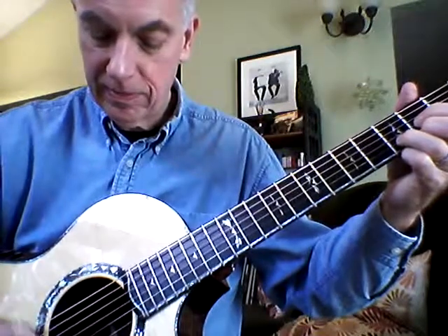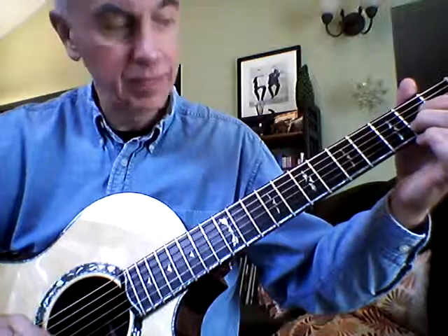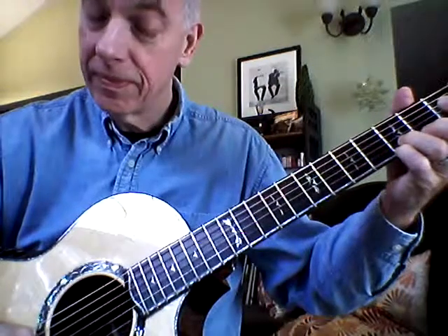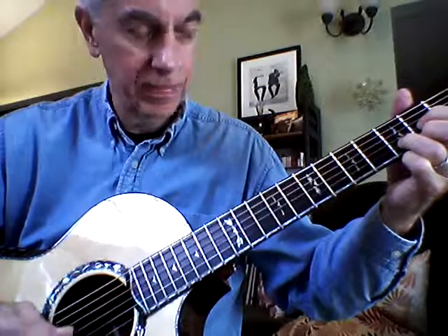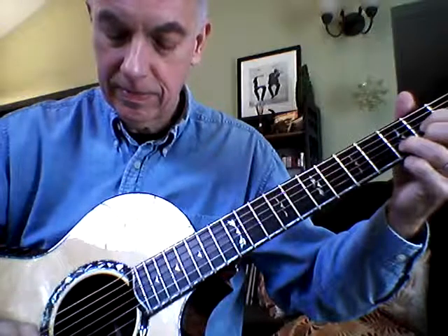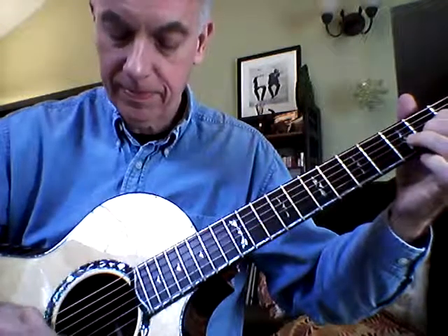Go back to the D. Then we'll go to an A. For this: first string open, second finger on the second fret of the B string, first finger on the second fret of the G string. Let's give it a try. Start with your D. One, two, and three, and four. Then G — G string is open. Nice and even. Back to D... then G... then D... then A... back to D.